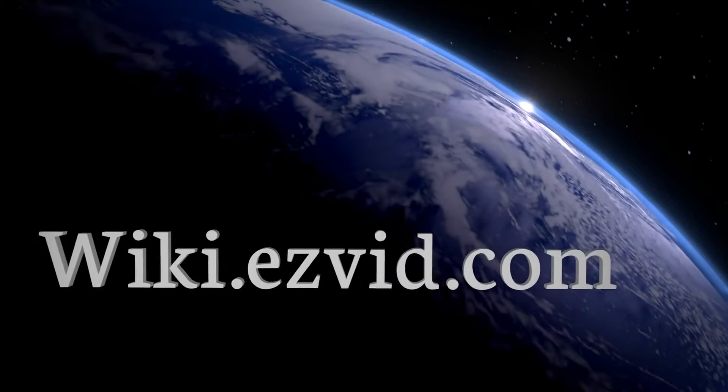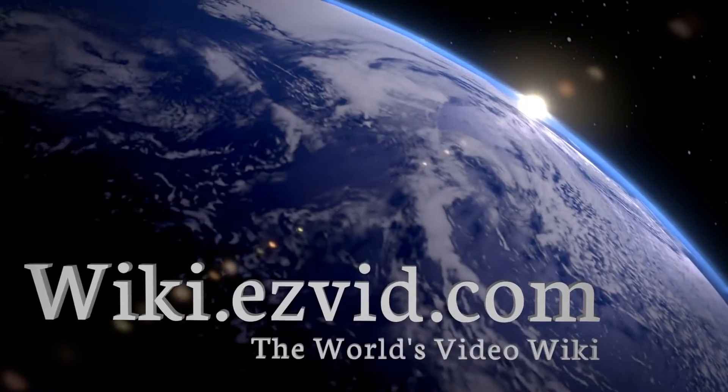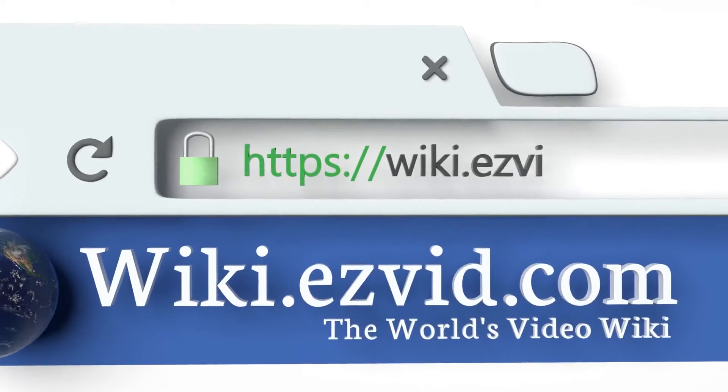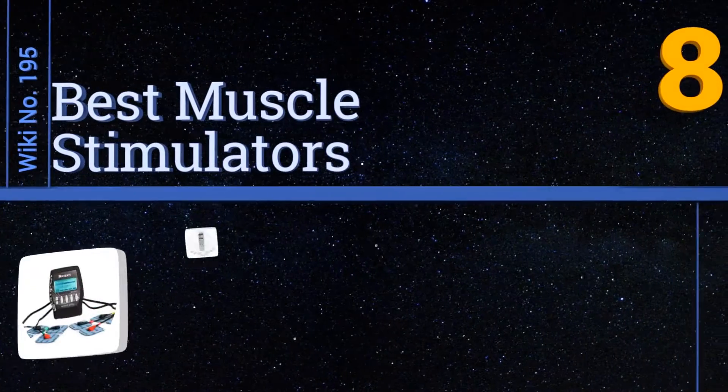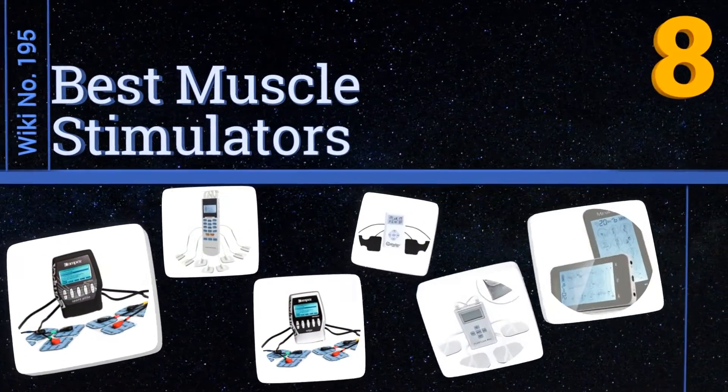Wiki.easyvid.com — search EasyVid wiki before you decide. EasyVid presents the eight best muscle stimulators. Let's get started with the list.